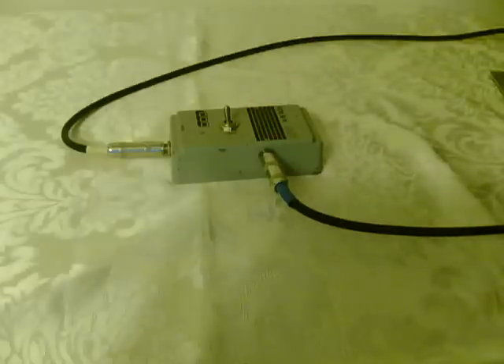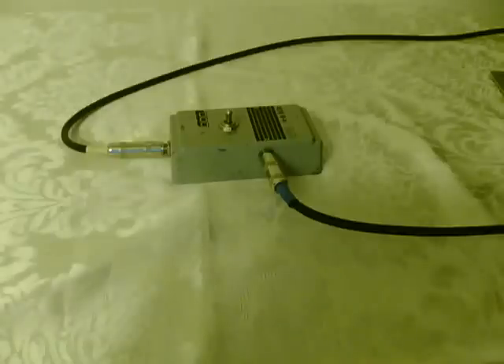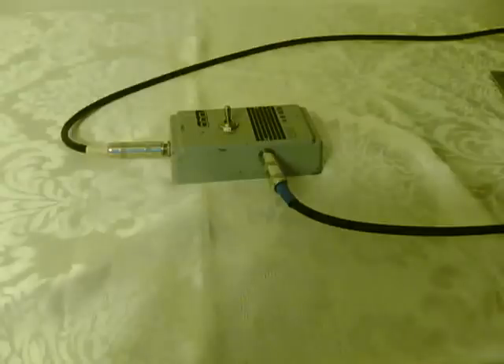The guitar is running into a small solid-state practice amp. And when you hit this switch, it turns off both of them at the same time, and turns them on at the same time.